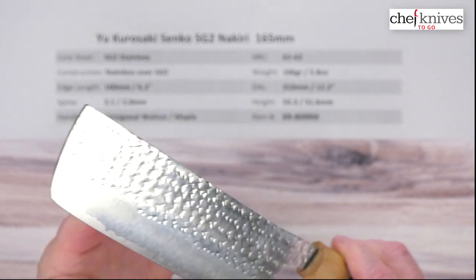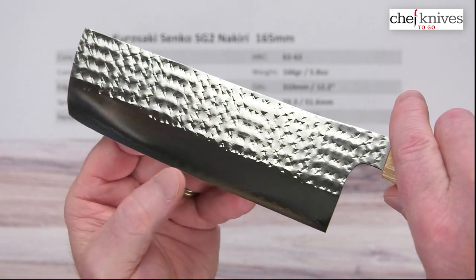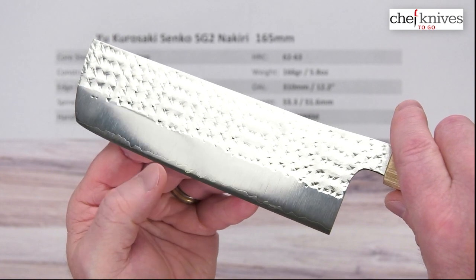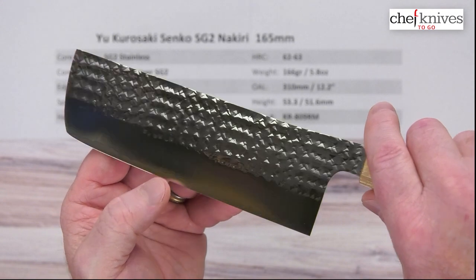Here's the left side of the blade. A little hard to tell here, but there's the cladding and there's the core — you can see that wavy line there. That's your cladding, and there's your core peeking out from the bottom of that.